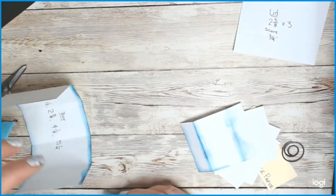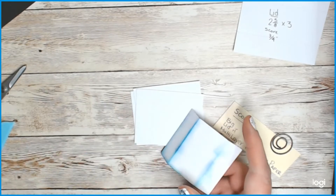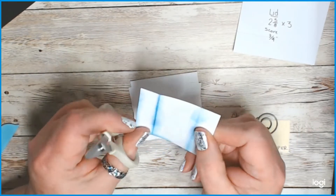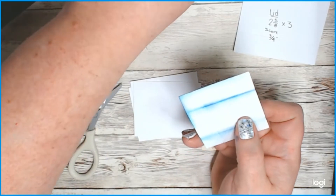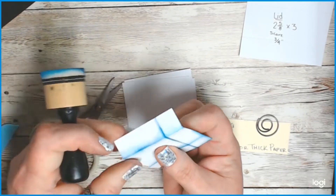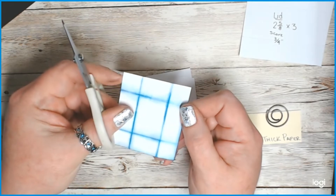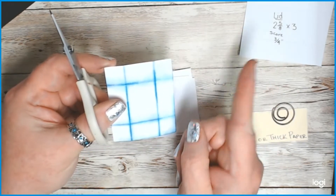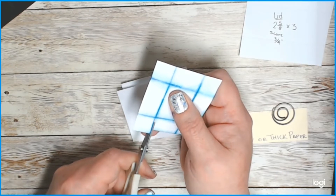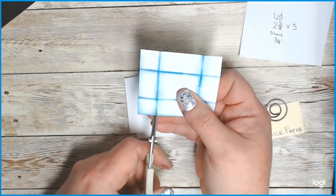For your drawers and your lid, you need to clip the little fold-out edges. On each score line — if I do it like this you can see it better — you've got scores going all the way around. I know I'm not a tutorial expert, but for your box lid and your drawers you're going to do them all exactly the same. On your first score line, clip up to the next score line — just right there. Flip, same thing: first score line to first score line.